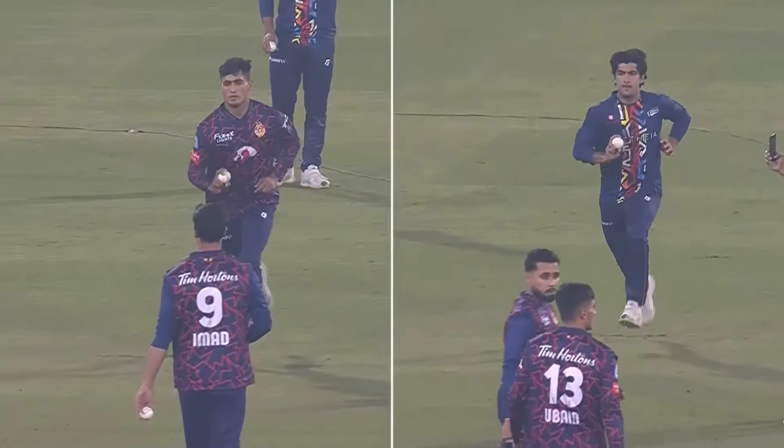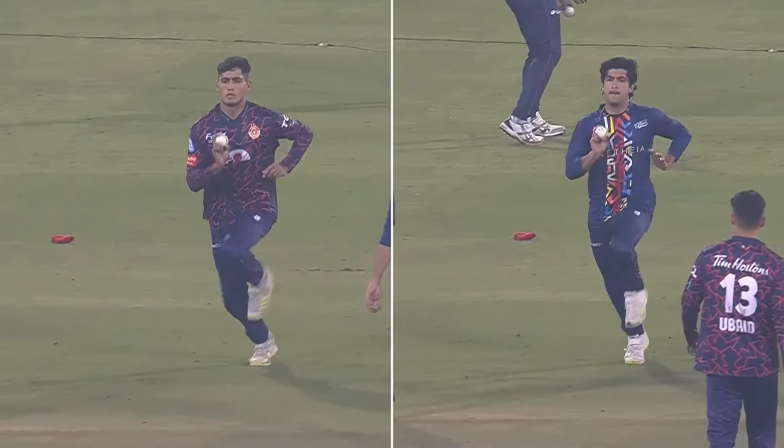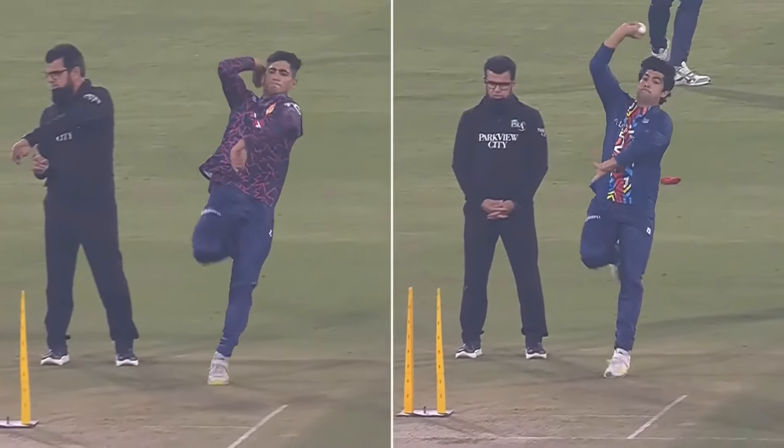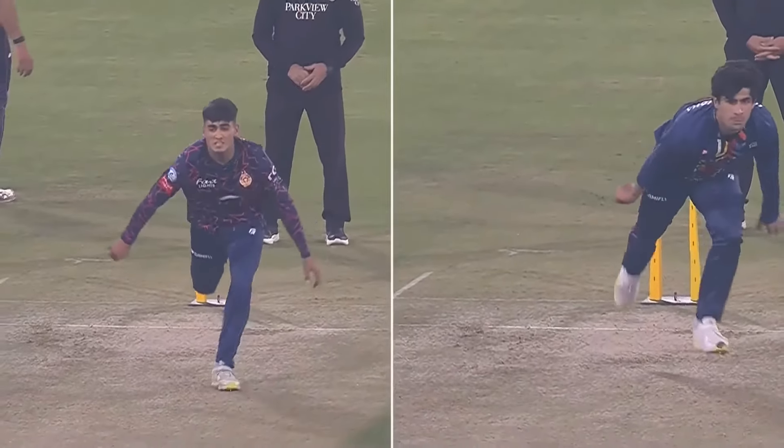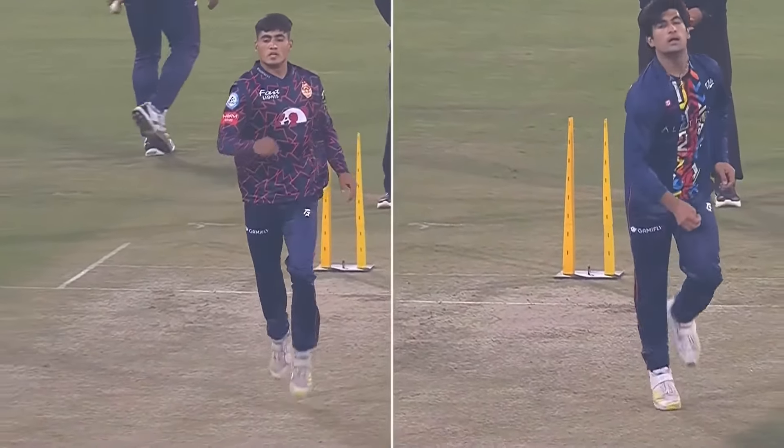Comparing the younger siblings to their older, more established international. Obed on the left of screen, comparing him to Nassim. This is wonderful, isn't it? He throws the left shoulder a little bit. But what I liked about when I saw Obed...